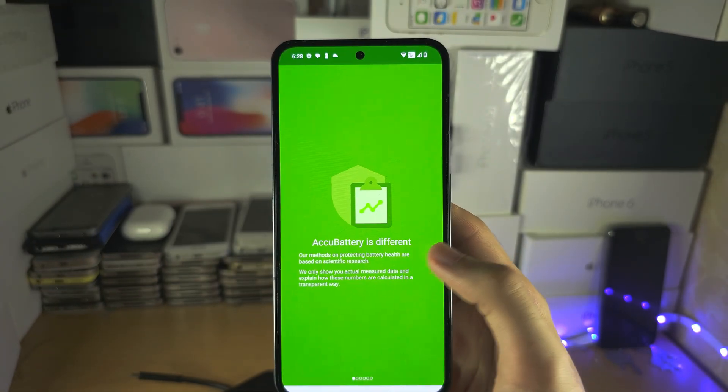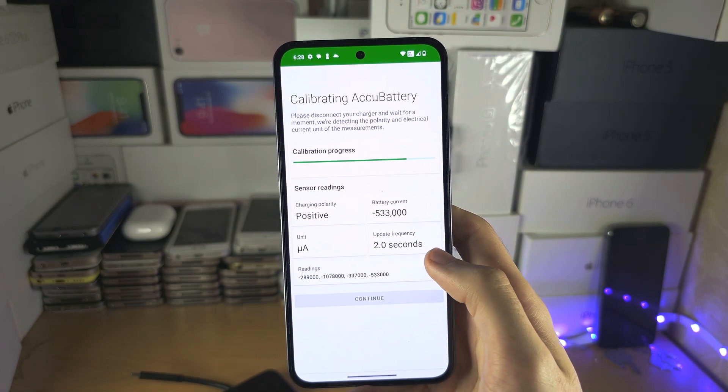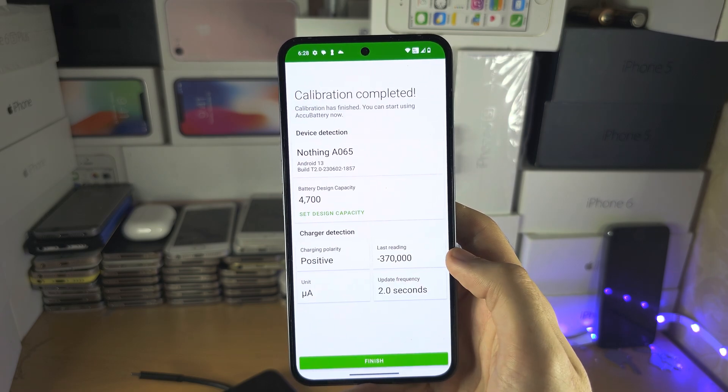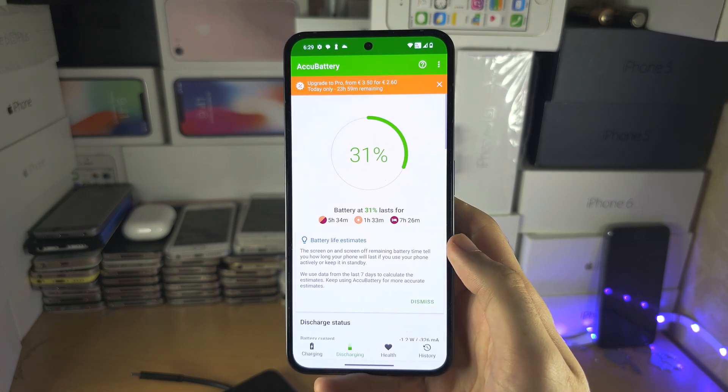From here, swipe across the on-screen instructions and it's going to do the calibration. It's going to detect your device, and then we're going to finish.